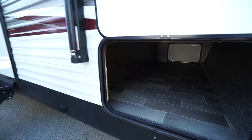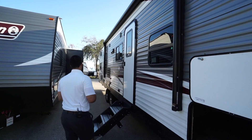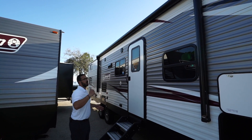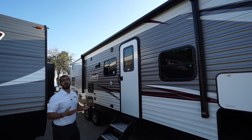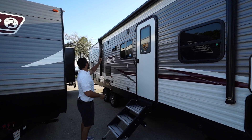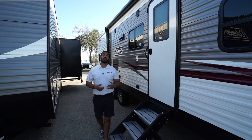Coming right out of the bunk room you have good extra storage. There are a couple of drawers and a big storage space — a great spot for the kids' clothes, maybe an extra linen closet, or even a pantry. It just gives you a couple of different options.